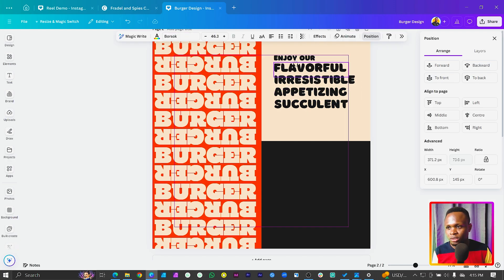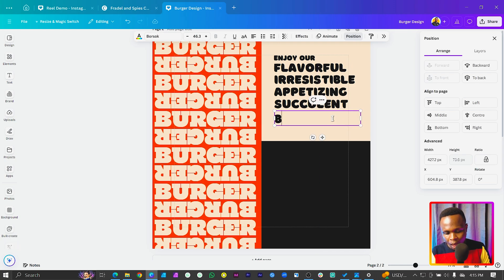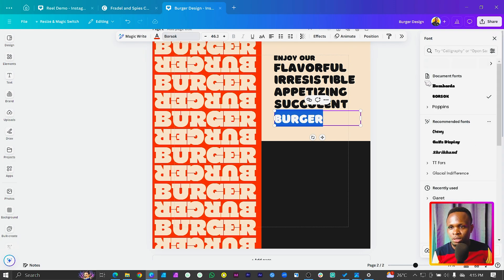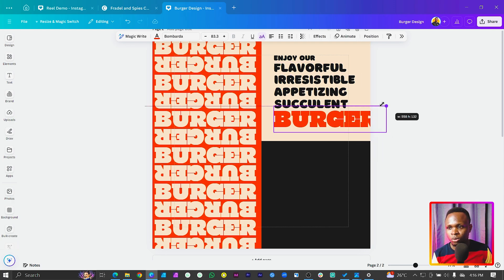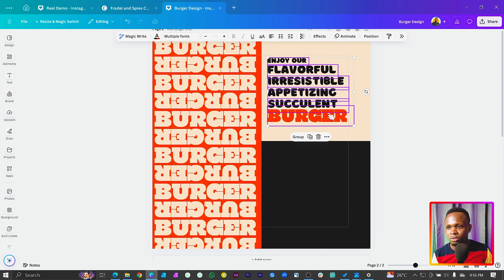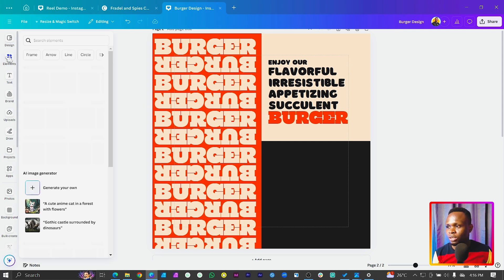I'll add the last word 'Burger' over here with a different color and change the font to the Bombarda font. I like how this font looks — it's very nice. Since everything uses capital letters we'll keep it consistent. We can reduce the size a little bit and bring it into position.